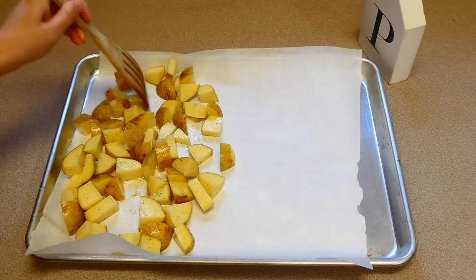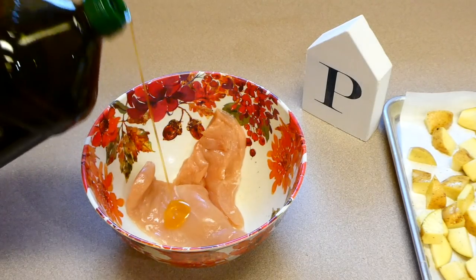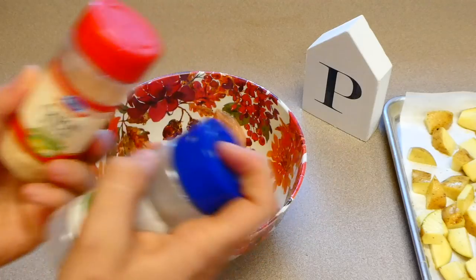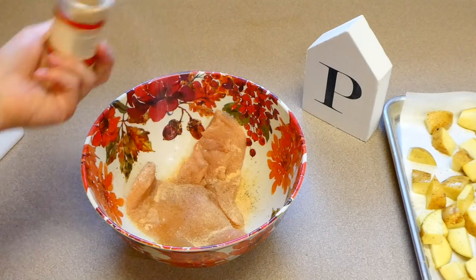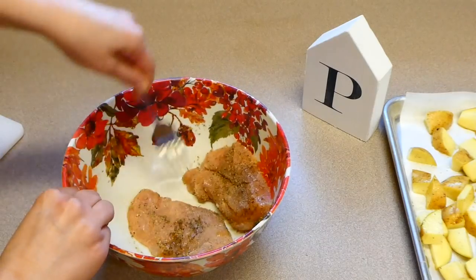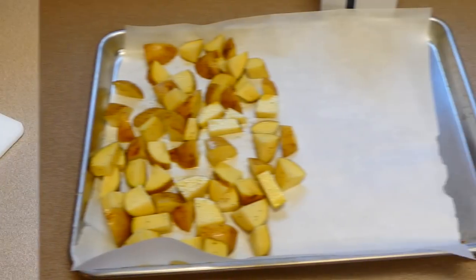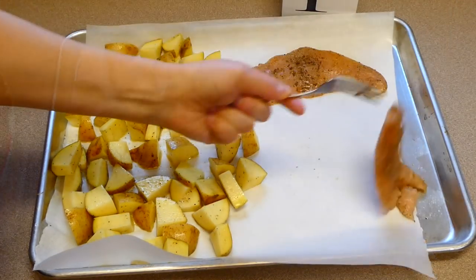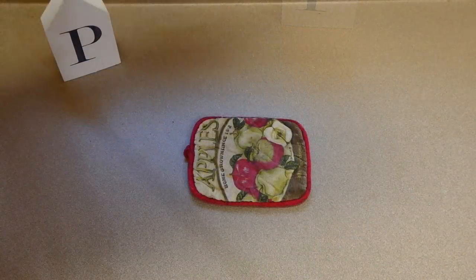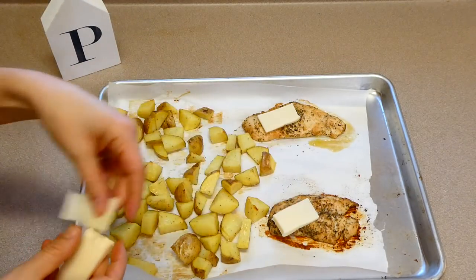For the chicken, I used one chicken breast, sliced horizontally so it looks like two pieces — my favorite way to cut chicken. I drizzled it with olive oil, salt, pepper, garlic powder, onion powder, and Italian seasoning and coated the chicken in that. I placed the chicken on the sheet pan and put it into a preheated oven at 400 degrees for about 20 minutes or until cooked through.